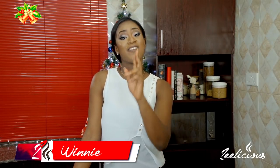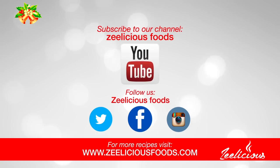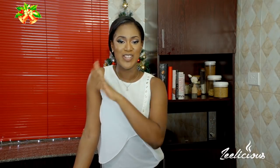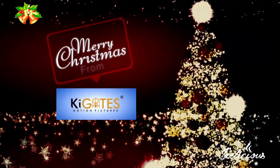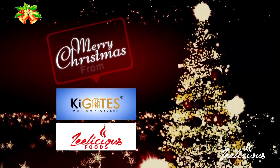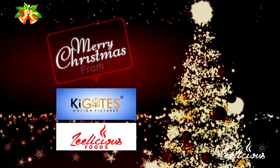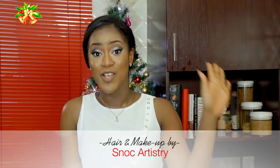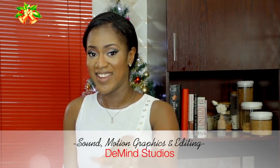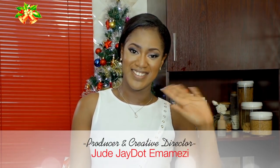If you haven't subscribed yet, what are you waiting for? Hit the subscribe button and join this family so you can get instant notifications whenever I upload a new video. I'll see you again next time with another beautiful recipe. Remember, this is still the season of great laughter, good cheer, and lots and lots of food — so laugh a lot and eat a lot. Take care, bye bye!